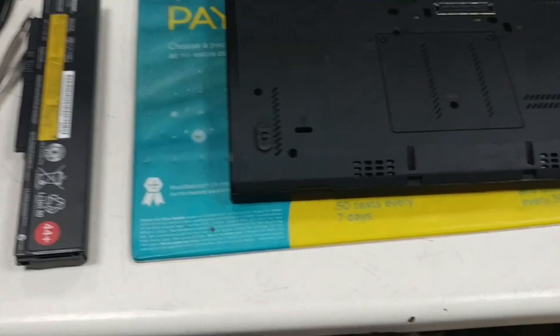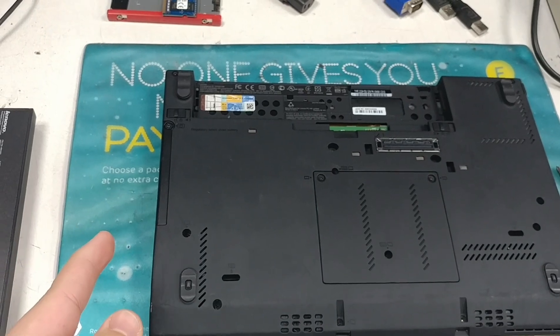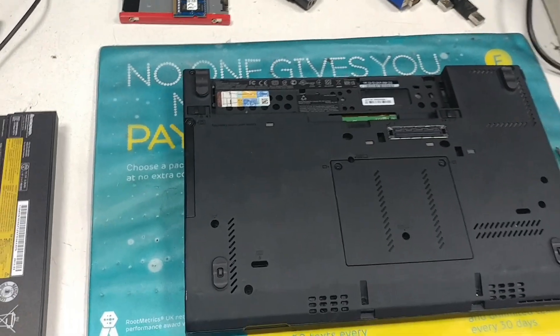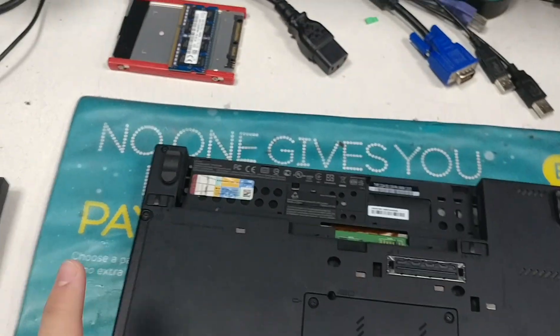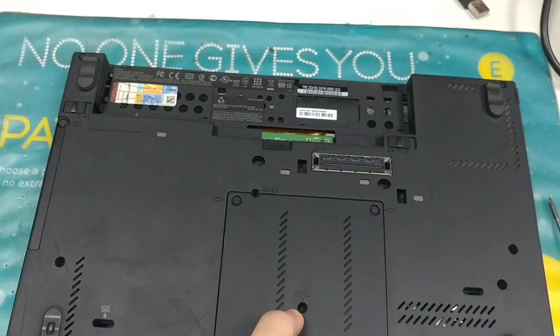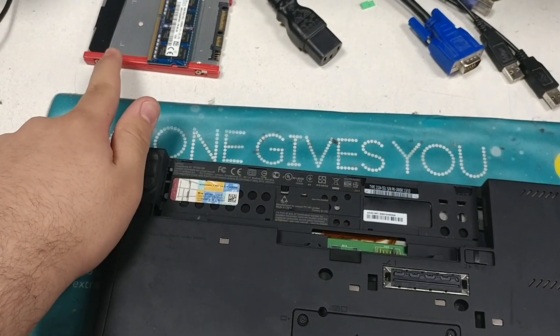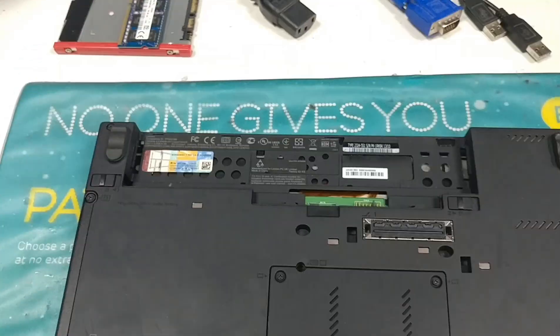Welcome to Gadgets World. Today I'm going to be showing you how to upgrade the RAM and hard drive or SSD on a Lenovo X230. This model currently has no storage device and has 4GB RAM. I'm going to upgrade that to a 128GB SSD and 8GB of RAM. Okay, and here's how.